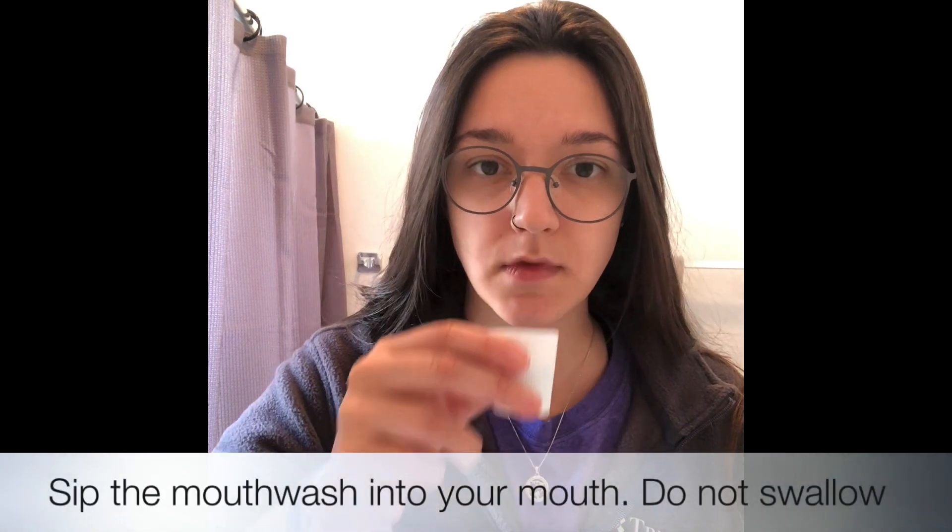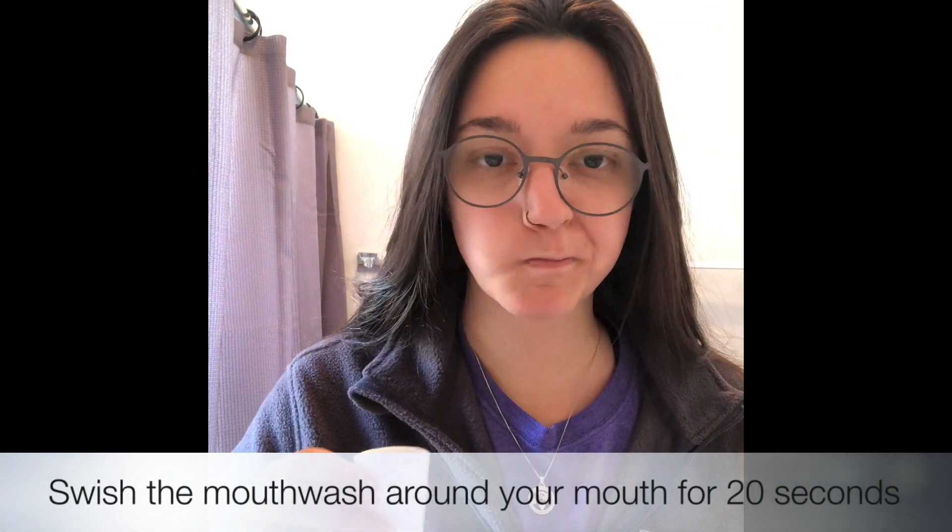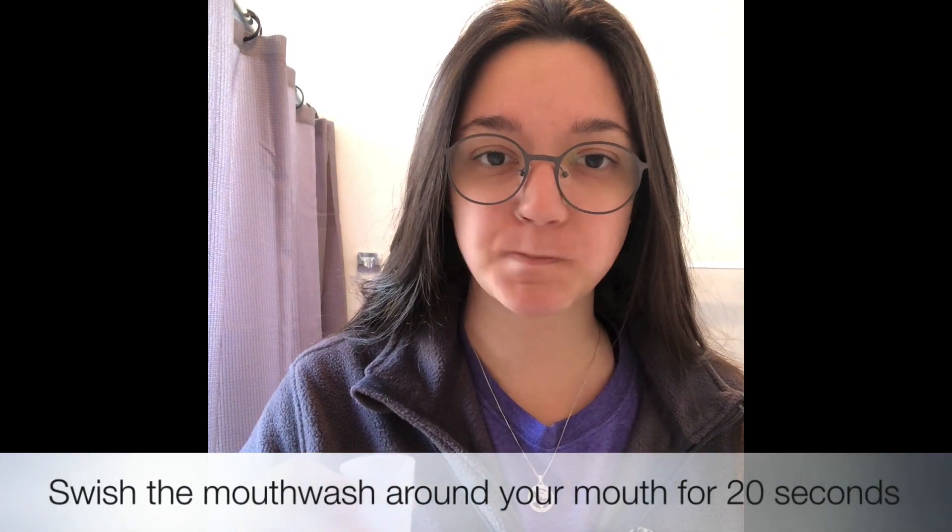Sip the mouthwash into your mouth. Do not swallow. Swish the mouthwash around your mouth for 20 seconds.